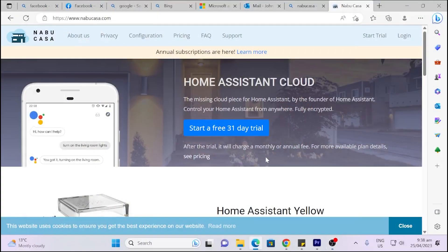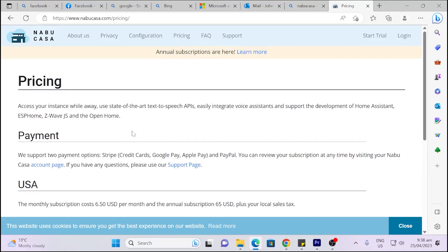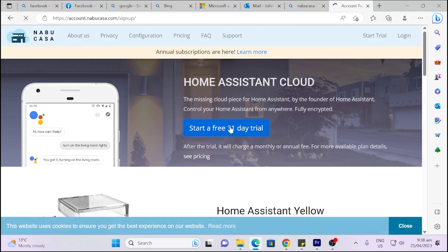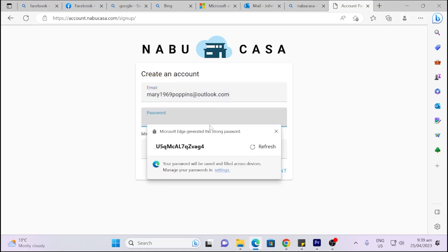In order to set Nabu Casa up, all we do is go to nabucasa.com. As you can see they're kind enough to give you a 31-day free trial so you can try it for yourself. Here you've got your pricing options — once you need to pay you are looking at $6.50 US per month. Sorry, I earlier said $5 — looks like there's been a slight price increase. So let's go back to the home page and start a free 31-day trial. We'll paste in an email address that I've created for this account.